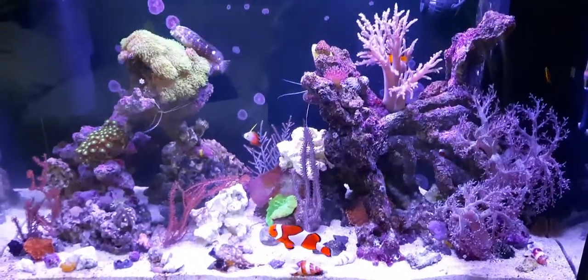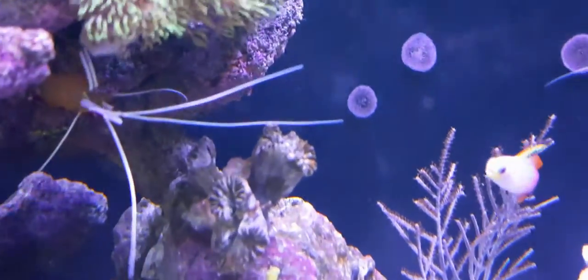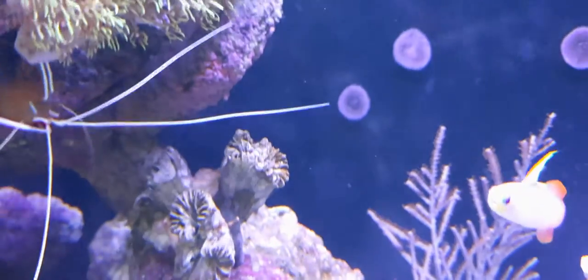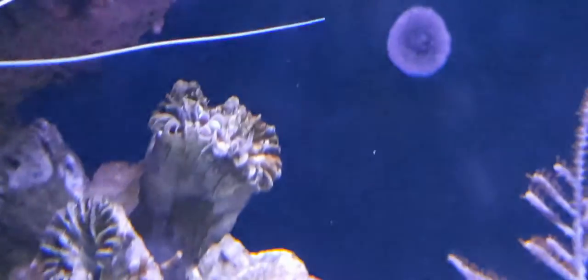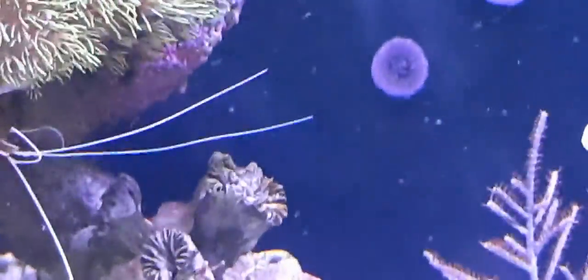The next thing I want to try is putting some LPS corals in the tank. My last LPS was my hammer coral and it's almost completely gone - there's just a tiny little bit left. It's just not coming out and I don't know what I'm doing wrong, which is a shame.